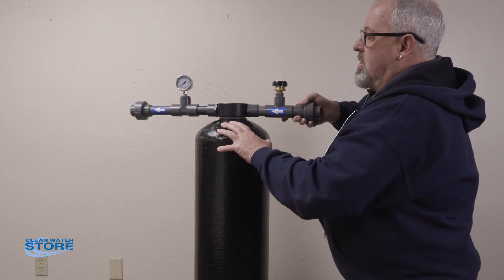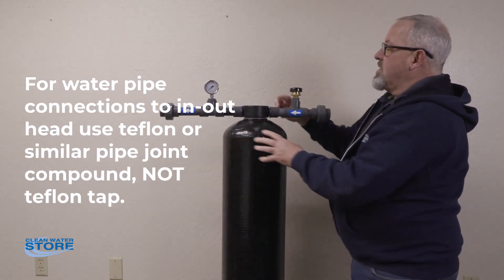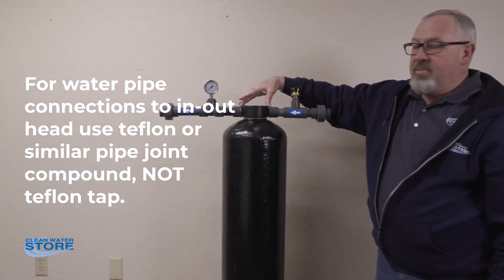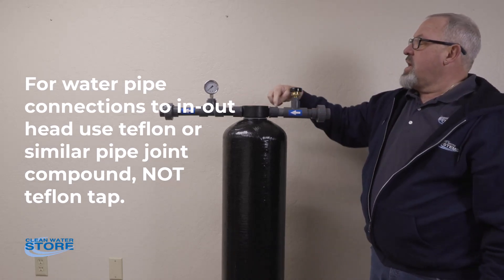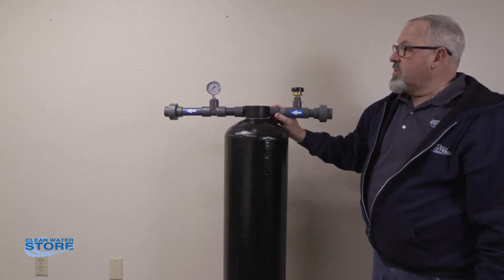If you over-tighten this, you'll crack these — they're plastic. Also wanted to note on the threads here: use thread sealant only, don't use thread tape. If you use thread tape, you can increase the diameter of the fitting and crack the head as well. So just the thread sealant is the best thing to use on those.